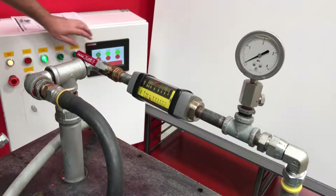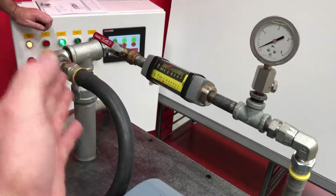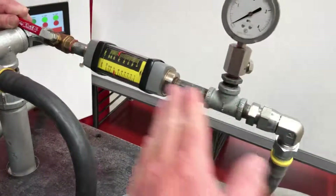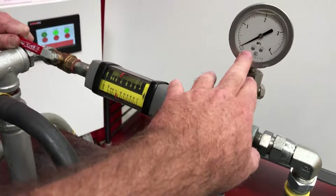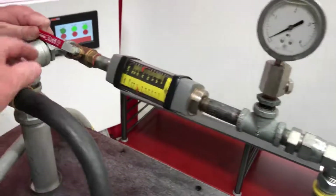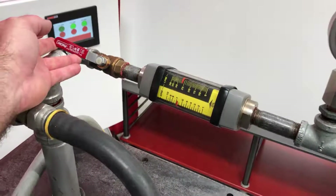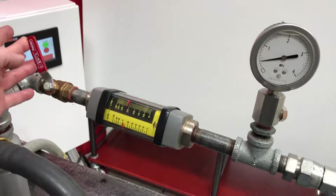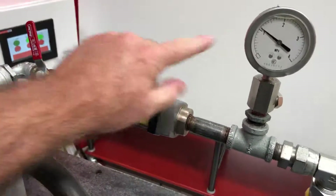It's free flowing right now, so you get the maximum flow, but there's no restriction — all the flow is coming out and you notice you've got no pressure. It's a positive displacement pump, so as you give a load to it, your pressure increases.